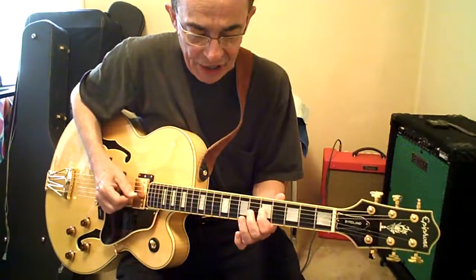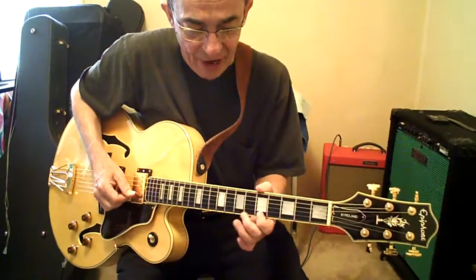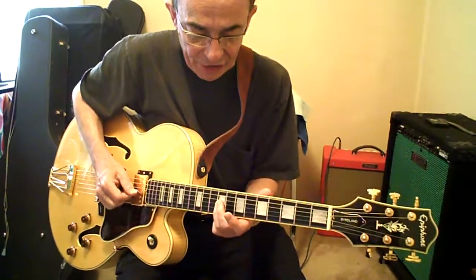Slide to 9G, then hit 5B — matching notes. Slide to 10B, 5 high E. Back to sliding up to 9G and 5B.